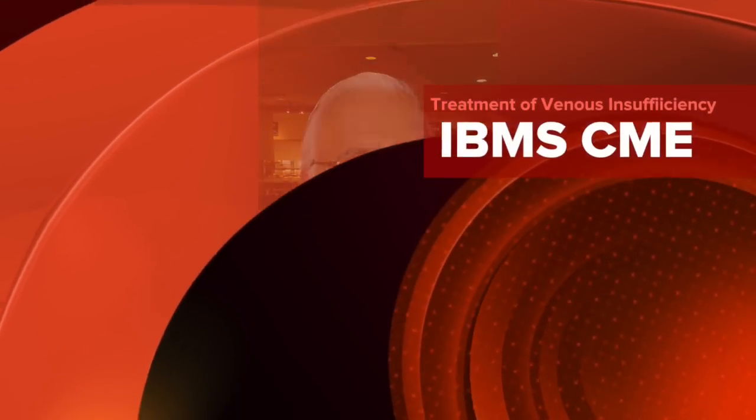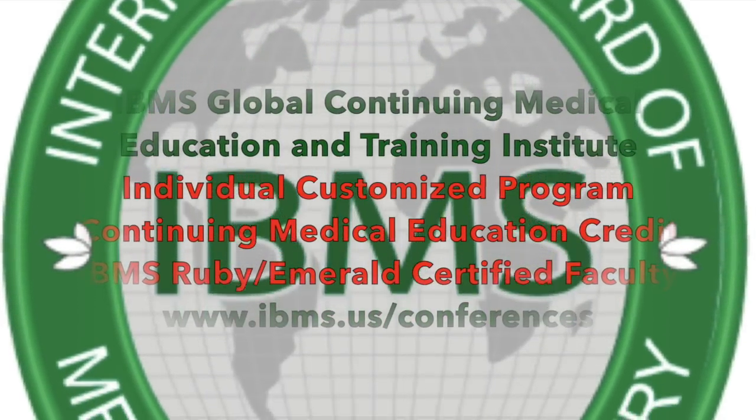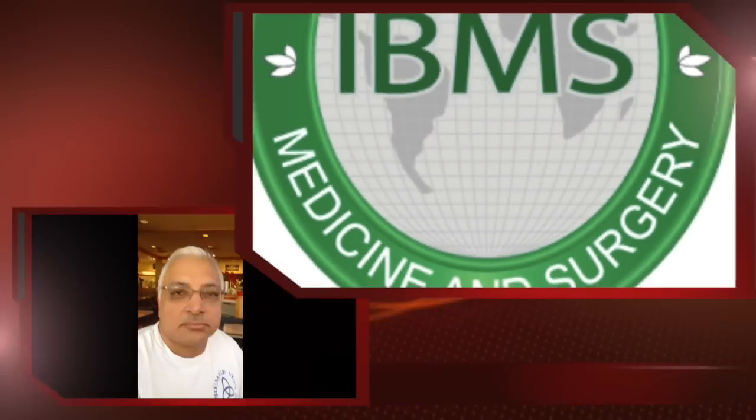The National Board of Medicine and Surgery introduces our new cardiovascular surgeon, Dr. Ravi Sharma. My name is Ravi Sharma. I'm a cardiovascular surgeon for the last 15 years in Tampa, Florida.